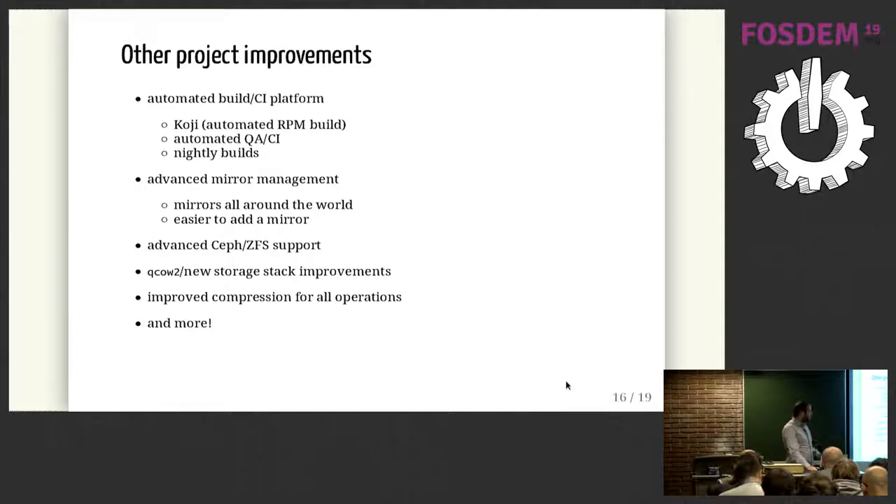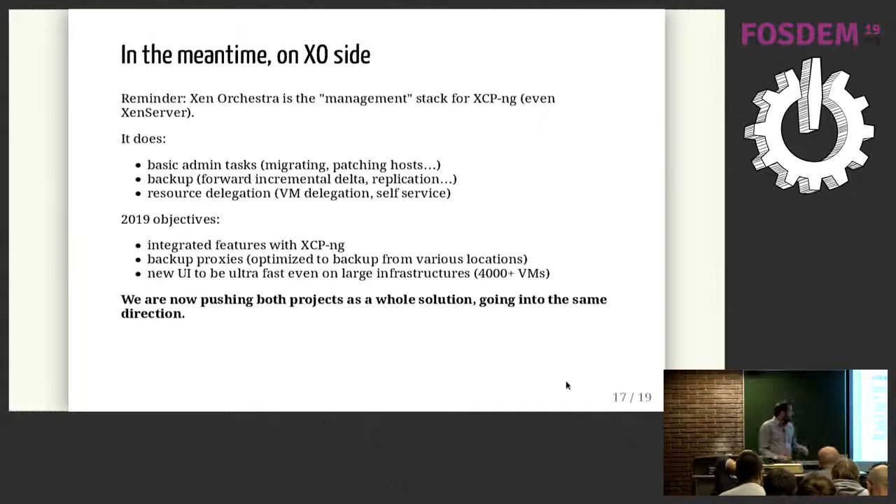Regarding Xen Orchestra: it's a management platform, but more than that — you can do backup and resource delegation. It's not CloudStack or OpenStack, but it helps manage infrastructure up to around two or three thousand VMs. For larger infrastructure, CloudStack or OpenStack would be better. We want to integrate more features between the two software to create interesting connections and innovate on both sides. The Xen Orchestra team and the XCP-ng team are working together to push both projects in the right direction.